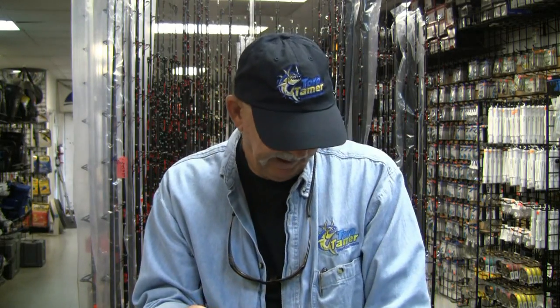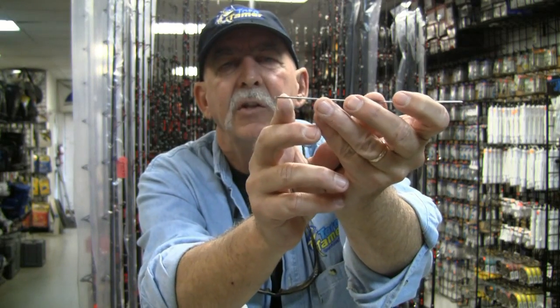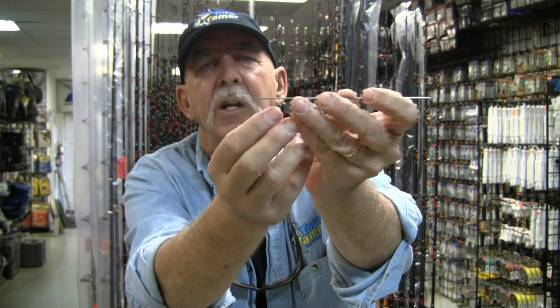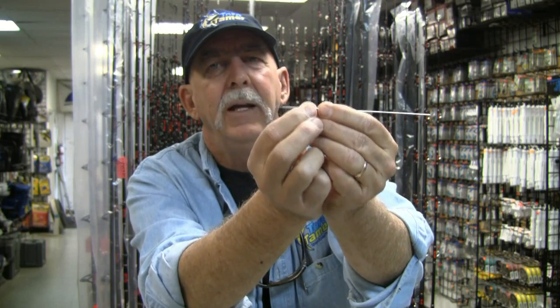The third needle is a reverse latch needle. A reverse latch has a pointed end for going into the braid, and on the other side there is a little latch that opens and closes. You bring the braid into that latch, close it up, and go into your braid. This has largely replaced the loop needle for most rigging applications — putting solid into hollow, hollow into hollow, making loops for wind-on leaders, or even rigging up an assist hook. The reverse latch is a real useful tool, a little more complicated to manufacture, but wonderful to have.